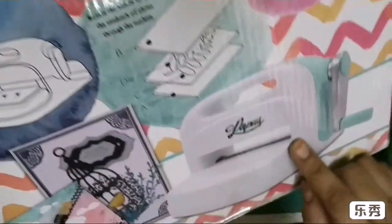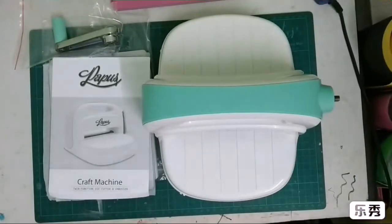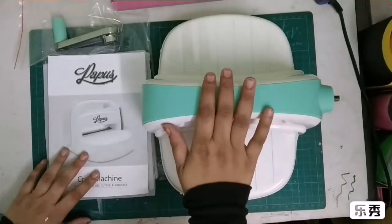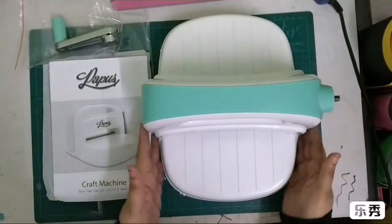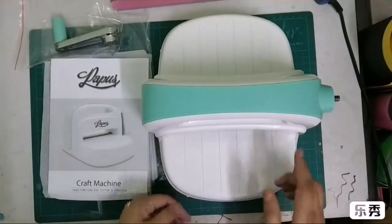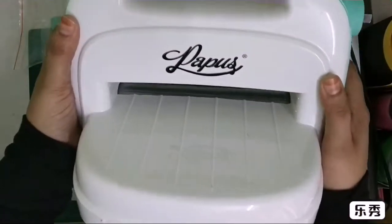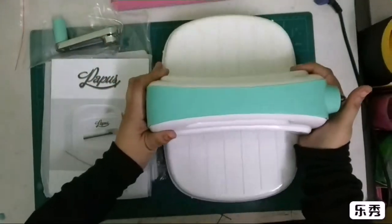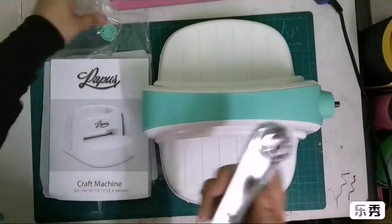I've just removed the machine from the box and this is what comes here. It has got a nice, very cute shape and the color is just awesome. Here it says the name of the company — it says 'Paperie,' and I hope I am saying it correctly.